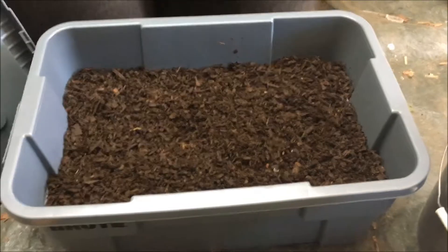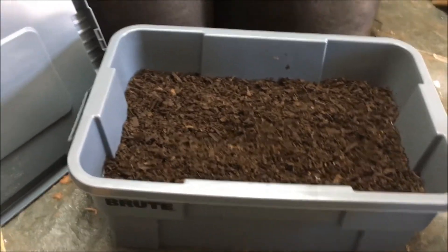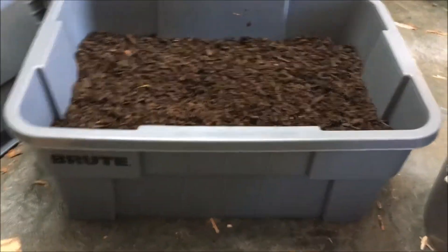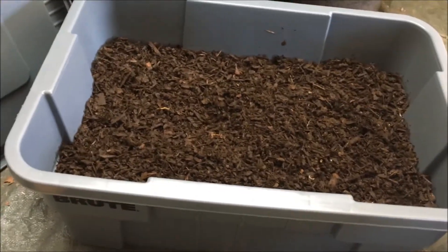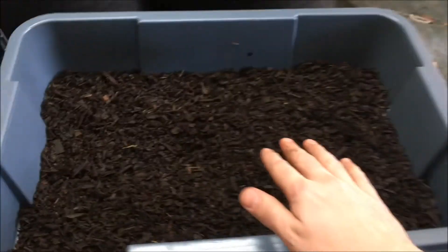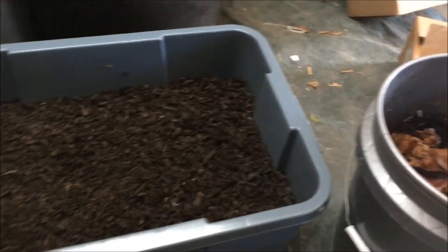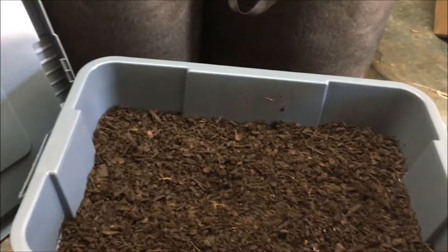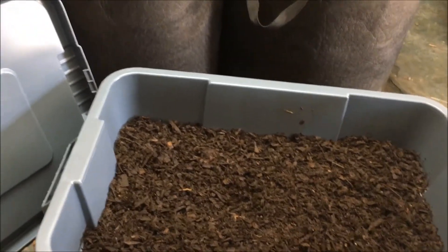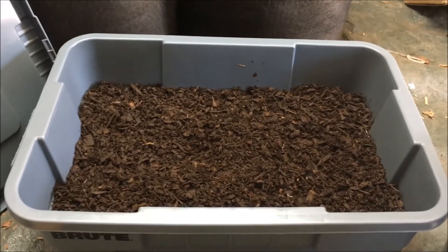So this is basically five gallons of screened compost in this bin — it ended up being about six inches deep. I'm going to put the worms in it and mulch the top with leaves. The leaves will keep the top from drying out so the worms can get to all the compost in here and process it, and any leaves they eat will only make the material that much better.